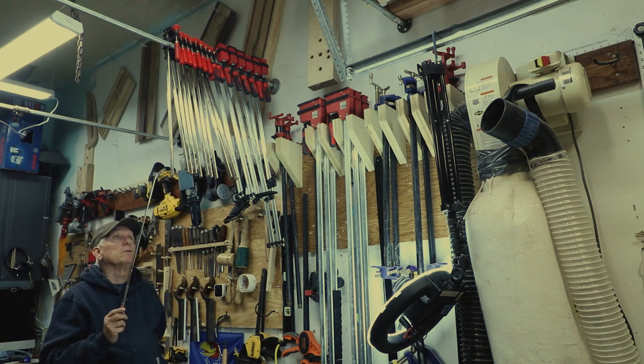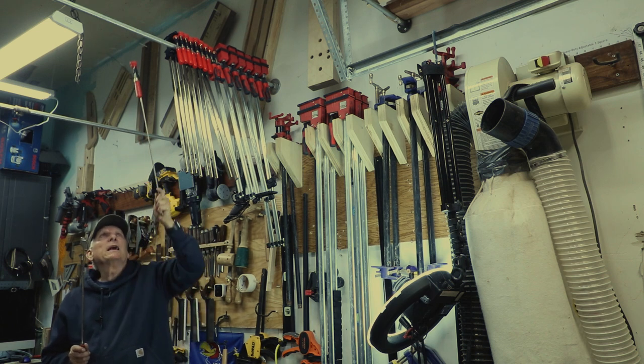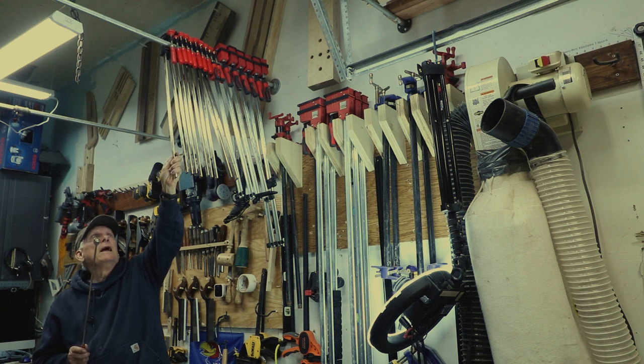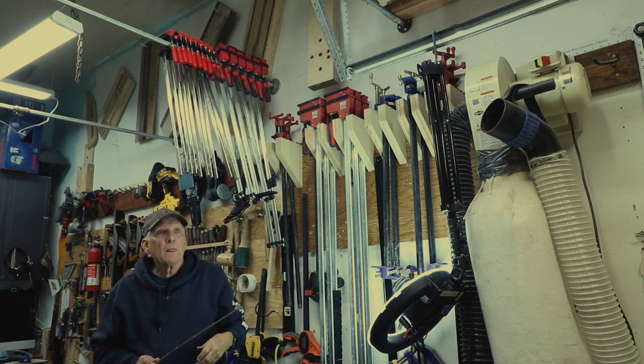Now I've got this pipe up here at just the right height. Make sure you put it at the right height so that you can hang a lot of 24-inch clamps — I built a lot of cabinets so these are the perfect size for me. You can store them up there and still walk under them without hitting your head.